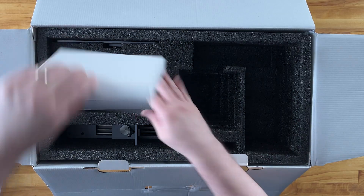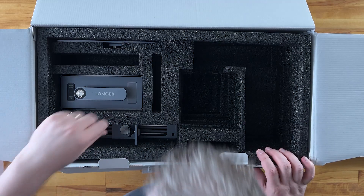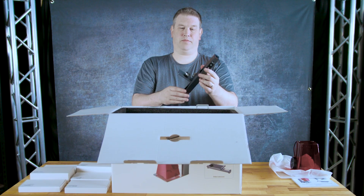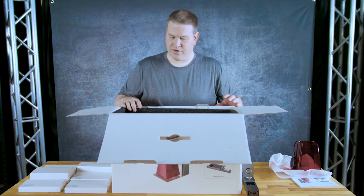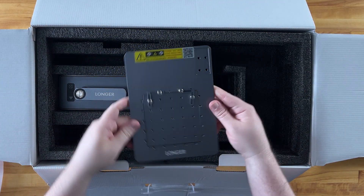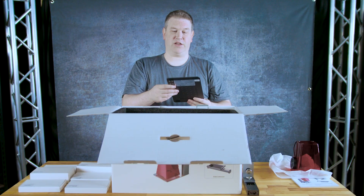Quite a bit of equipment — this is going to be an interesting build. We've got consumables in a separate box, which makes things easier. We also have the base plate, which has some stats and information on it — gives you the model number and it's got all these certifications on it too. Pretty cool.